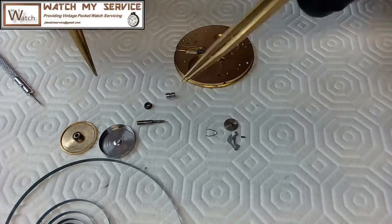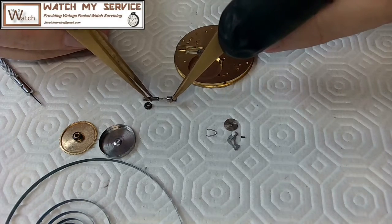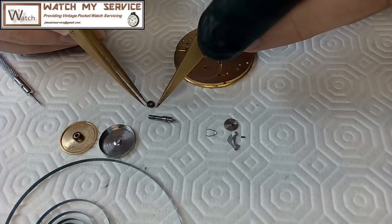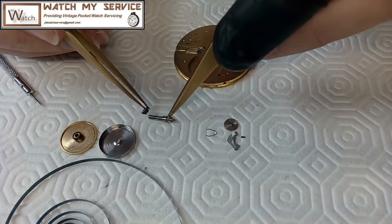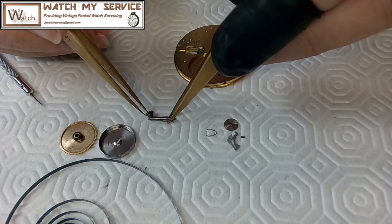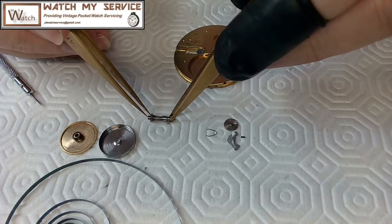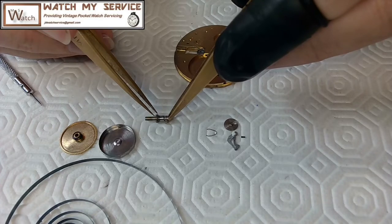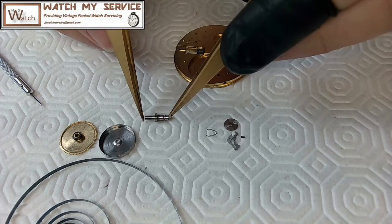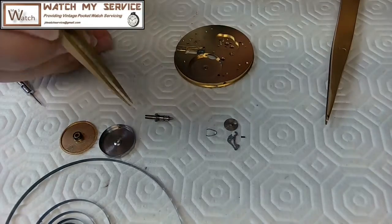This goes on this side over here. Moving it around a little bit — and then this wheel goes on the other side. I'll oil those up after, but I need to get them in place. When you're working on any type of miniature stuff like pocket watches, you just have to be very careful. You can see how these gears mesh right here — that's the clutch wheel.